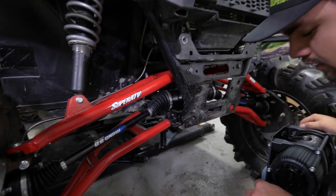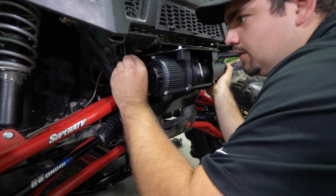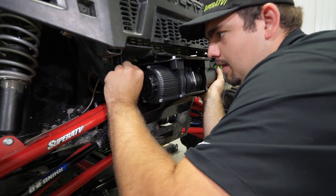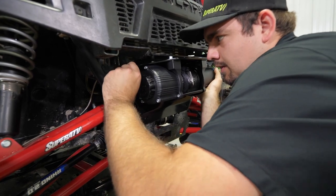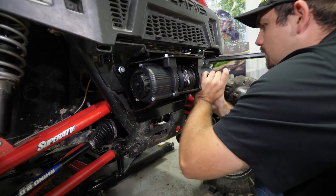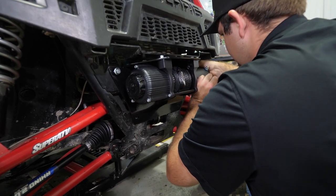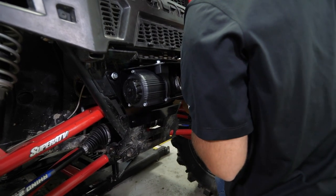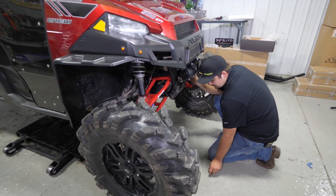Grab our winch mount and winch. I like to just kind of pop one bolt through, lift the winch into place, and get one side started about as far as you can get it. We'll go over here to the opposite side, get our bolt started as well, and we'll come down here to our bottom holes.